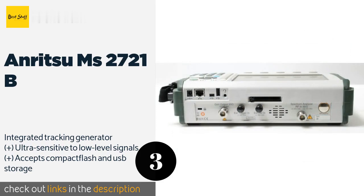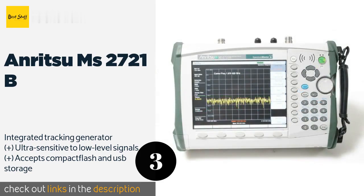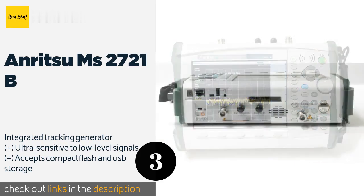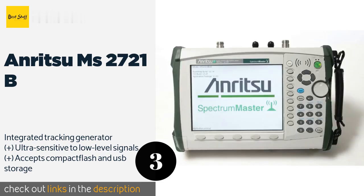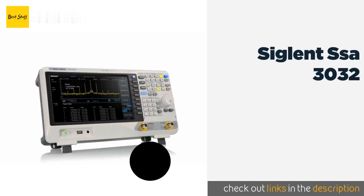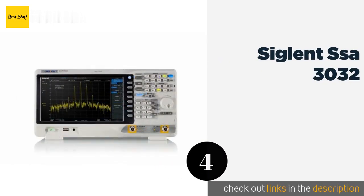The next product on our list is the Anritsu MS 2721B. Purpose-built for full-time field technicians, the Anritsu MS 2721B is a standalone unit that reads signals from as low as 9 kHz to as high as 7.1 GHz, providing at least a near-future-proof method of network systems analysis. This product is available on Amazon for $4,100.